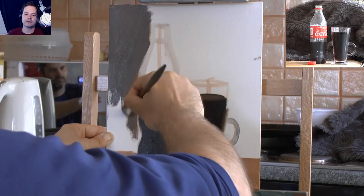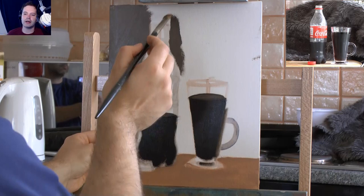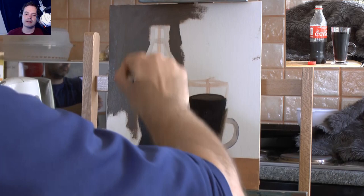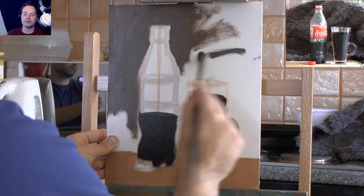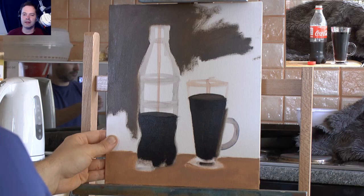I'm just scrubbing in the background. This color is ultramarine blue with a little bit of yellow ochre and a little bit of white - almost the color of that hairy backdrop behind the Coca-Cola. I scrub in most of my paint when I first start because I don't want too much on. The more paint you have on, the more awkward it becomes to change things, so I get in the habit of making it quite thin to start with.